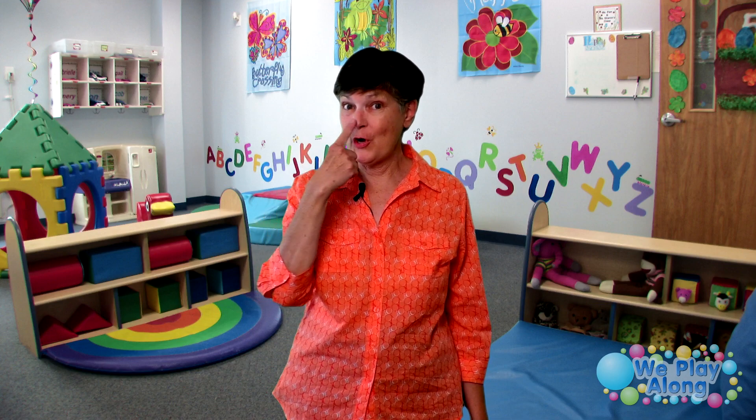Hi, I'm Georgia. Welcome to We Play Along. Today we're going to do a song that is so fun to do with babies and toddlers. It's called I Have a Nose.